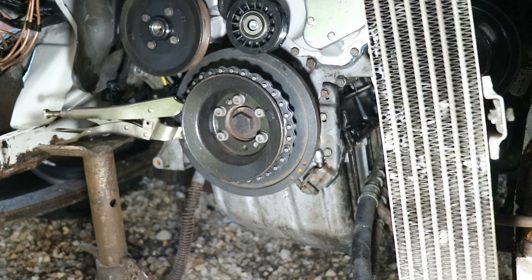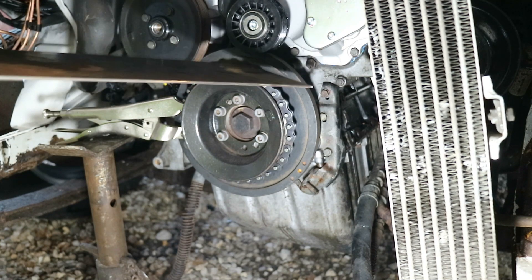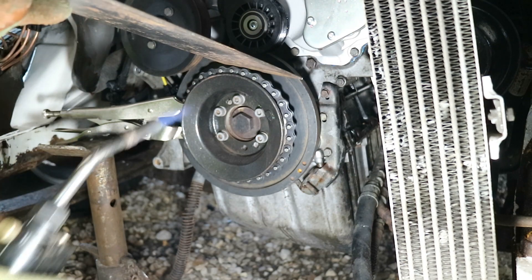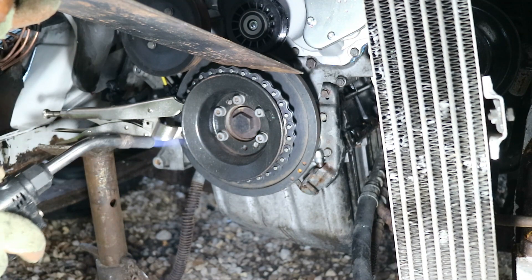You can see me putting a piece of metal plate over the top where the chain is on the pulley, to stop the map gas heat — which is pretty hot — touching the v-belt wheel above it.